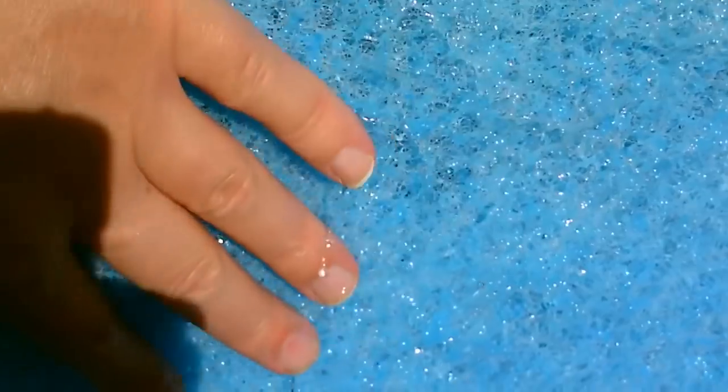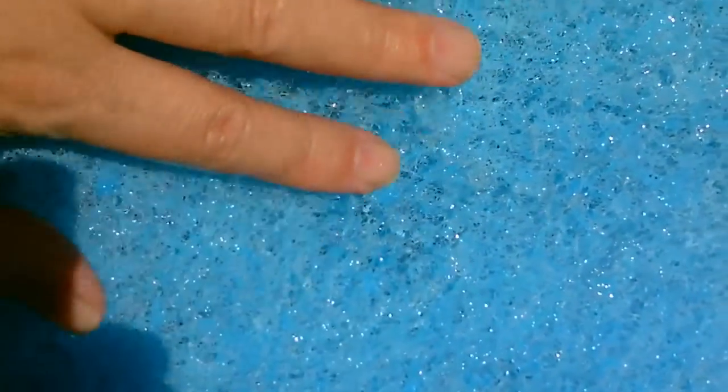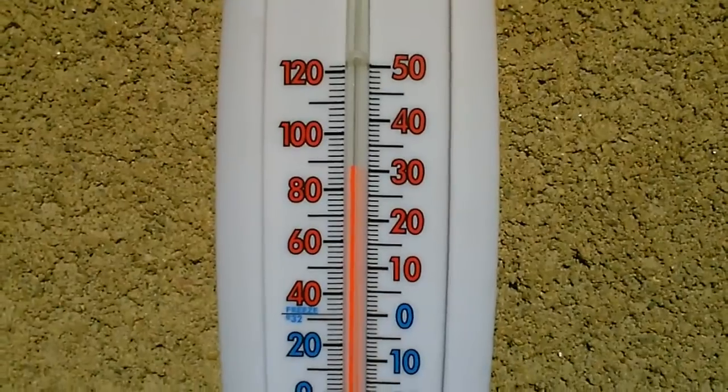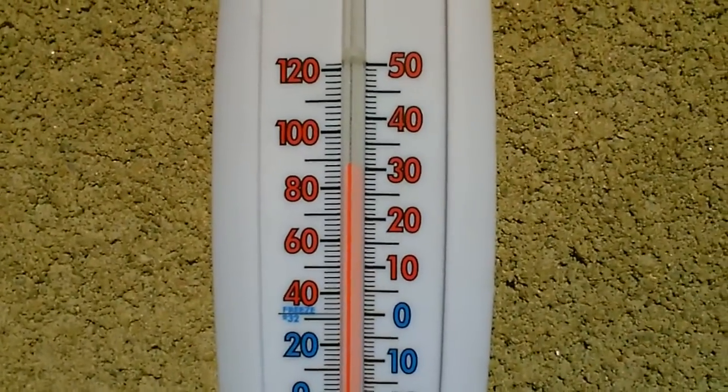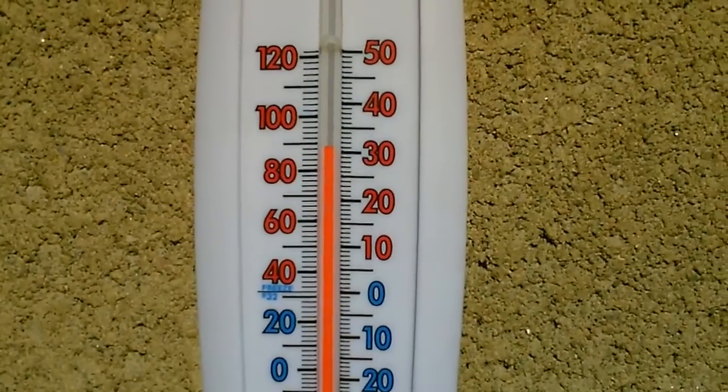It doesn't look like the pad's totally wet until you touch it — every part of it's totally soaked, and that's all four pads all the way around. All right, there's the air temp right now. It's pushing 90, just over 30 Celsius, and we're still getting 64 out of this thing.